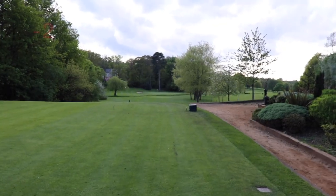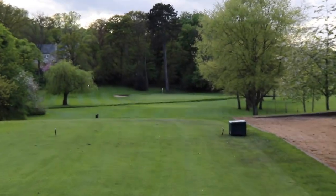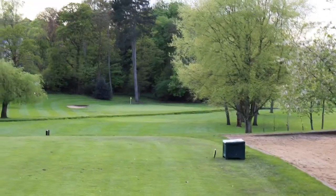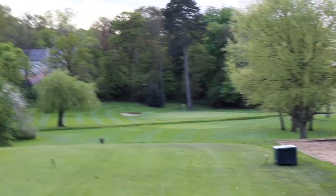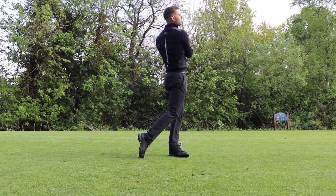Fifth hole — probably the toughest of the par threes on the golf course. There's a little brook that runs just short of the green, so you've got to carry it. It's about 195 odd yards today, so let's see what we can do.